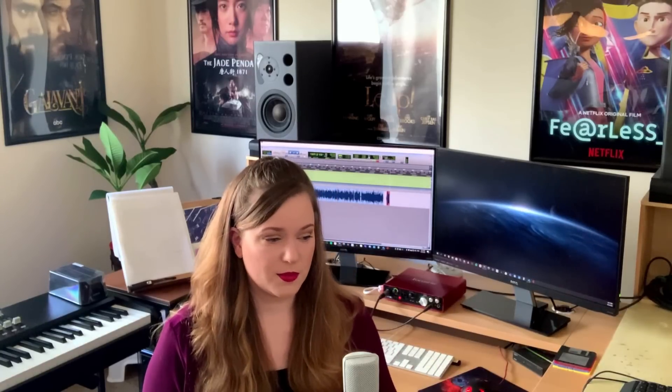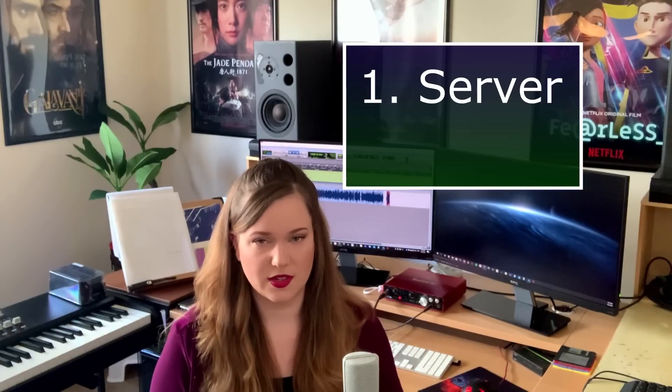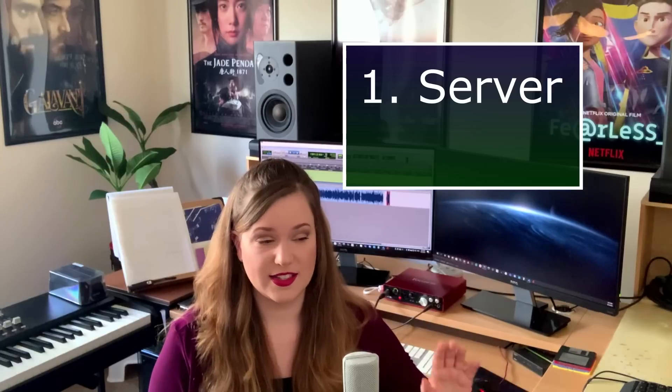Let's start with the computers. What I like to do and what I have been doing for a couple of years now is using two computers. One computer is completely dedicated just to stream samples. It runs VE Pro and that's really all it does — it does nothing else.